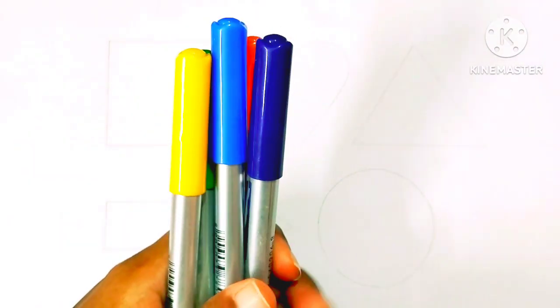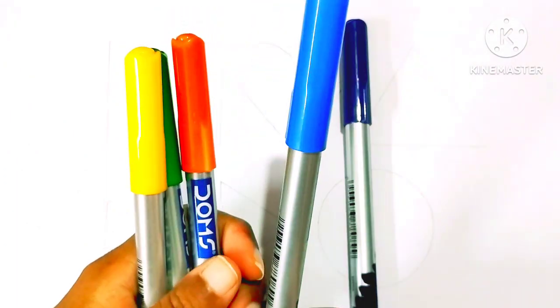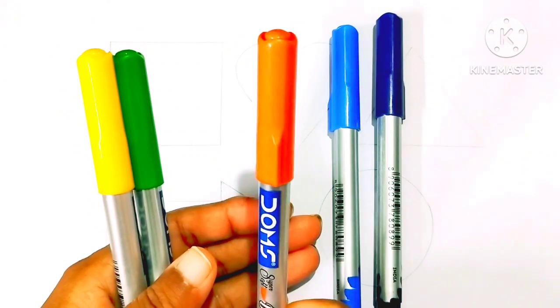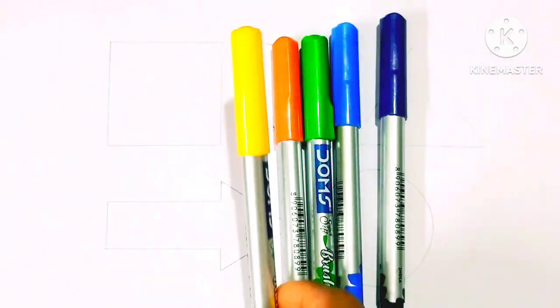Hello kids! Purple color, blue color, orange color, light green color, yellow color.